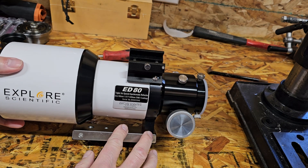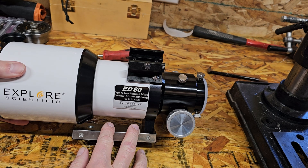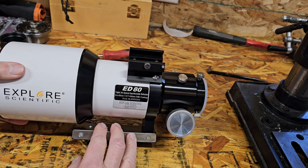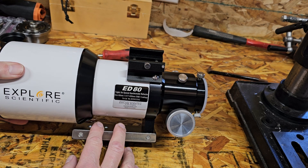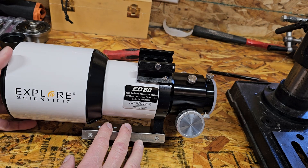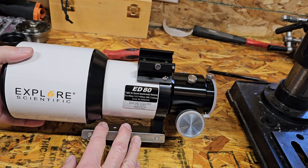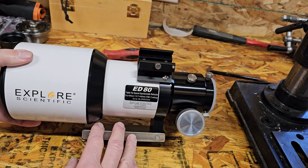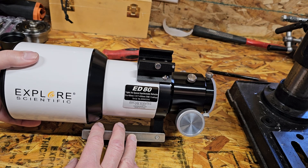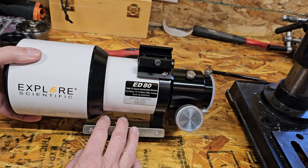Triplet air-spaced apochromatic refractor. 80mm diameter. F6. 480mm focal length. EMD coatings. ED stands for Extra Low Dispersion glass. This one has FCD1 glass. They do make a model of this with the FCD100 — this is not that, unfortunately. The FCD1 which this has is comparable to FPL51. They're really close.